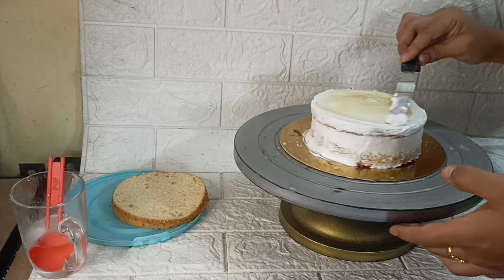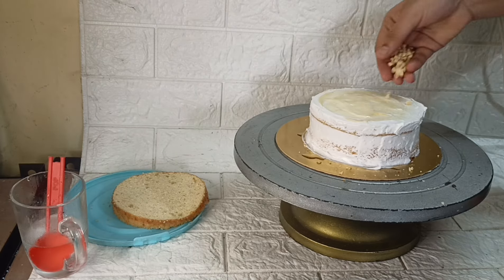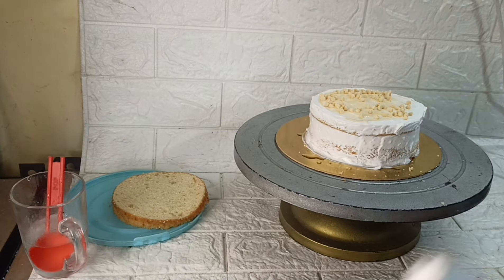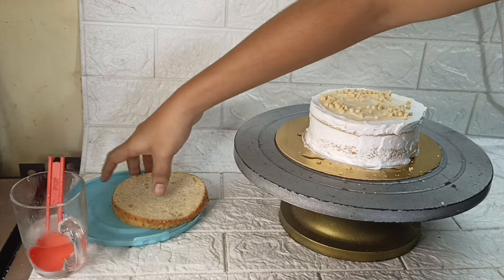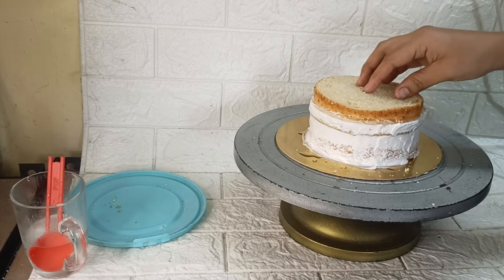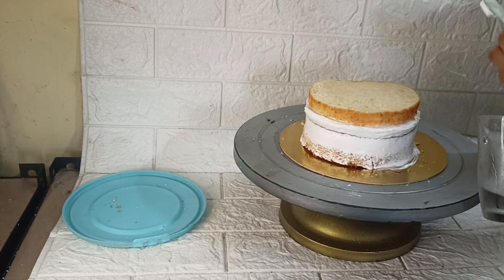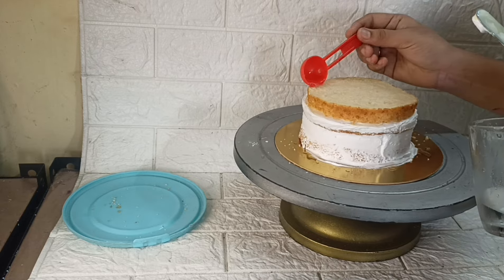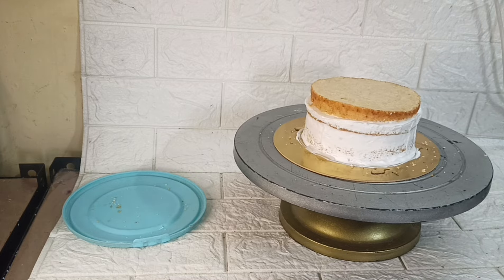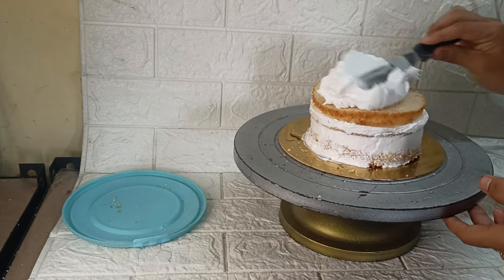Now we are going to try white chocolate ganache. After we fill with white chocolate chips, I am going to layer this with chocolate chips, butterscotch nuts, and a little sugar syrup. I am going to do a crumb coat on this cake.